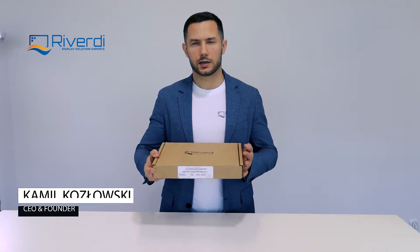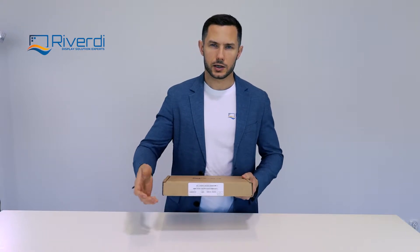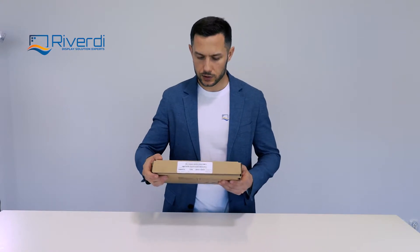Hello, my name is Kamil. I'm CEO and founder of Riverdy, and today we will be unboxing our latest STM32 embedded display in a size of 10.1 inch, which is already available on our webshop and through our distribution network.